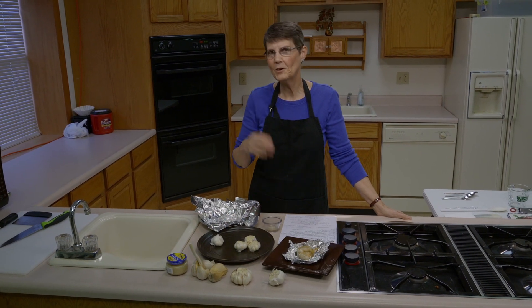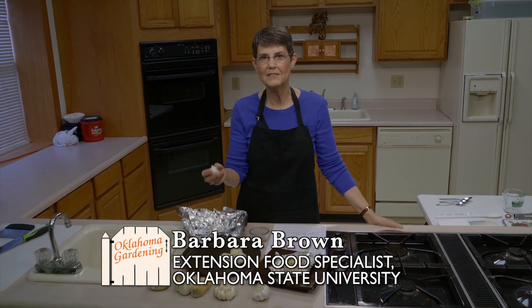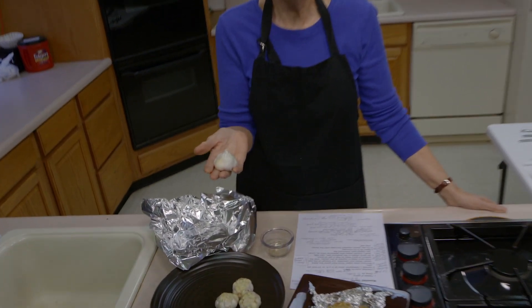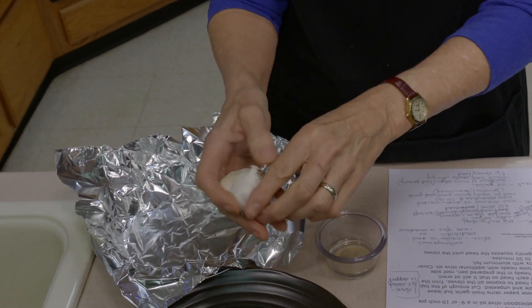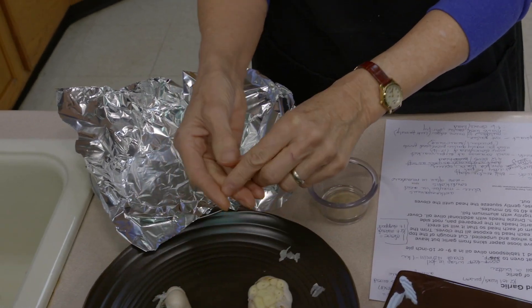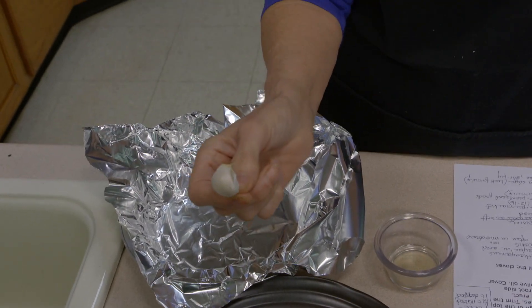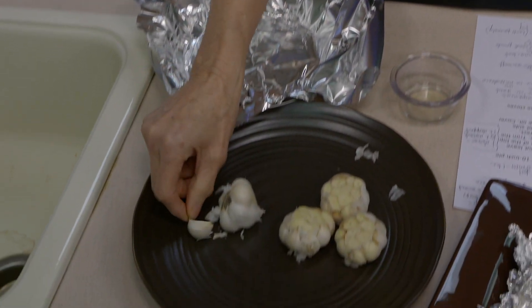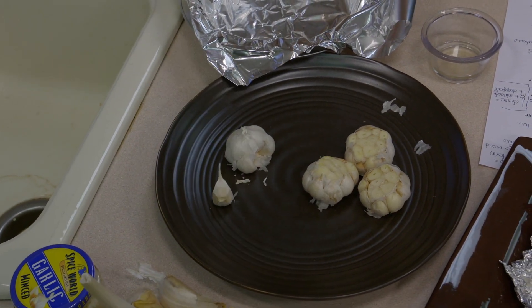Today we're going to talk about garlic and try to clear up some of the terminology associated with it. We'll start with the intact piece. This is either a head of garlic or it's sometimes called a bulb — either one is the same. When you break off one piece, this becomes just the clove of garlic. Most of the time when recipes refer to garlic, they mean these cloves, not the whole head. You buy them in that form, but you use them in this form.